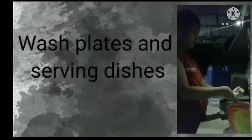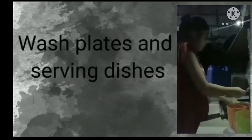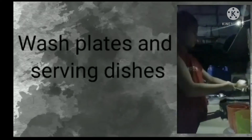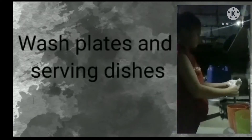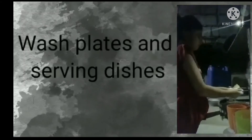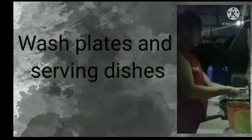The chicken is almost done. I'm going to put it in the pan. I'll be eating a little bit.